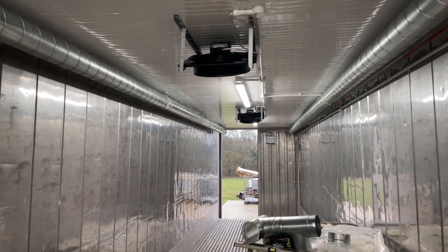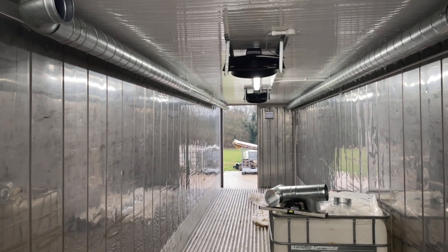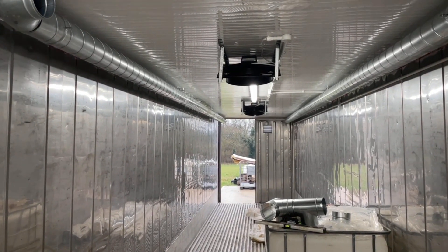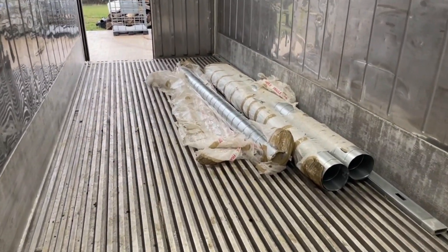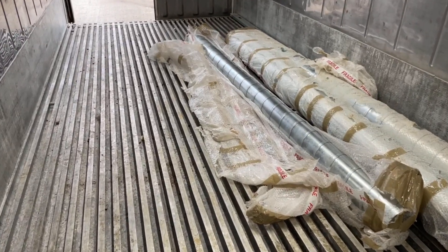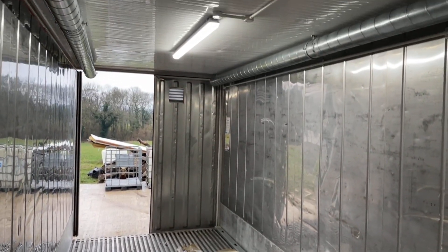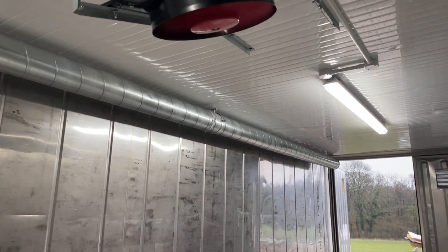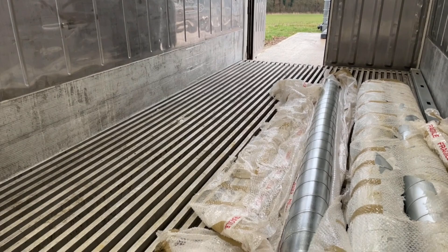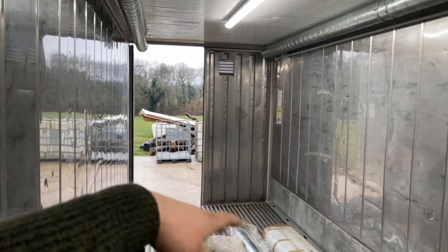The fans will then circulate the hot air around the logs. As you can see, there's quite a bit of draught up through here, but once both doors are shut I think it will circulate a lot more.